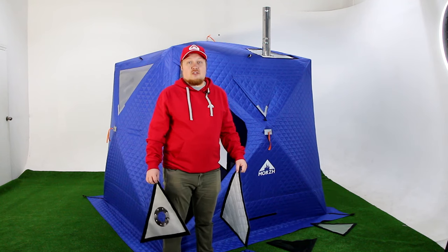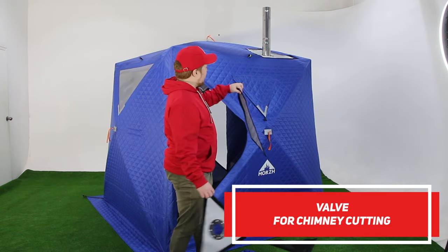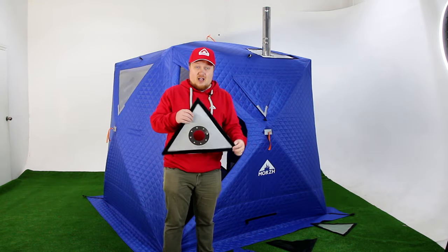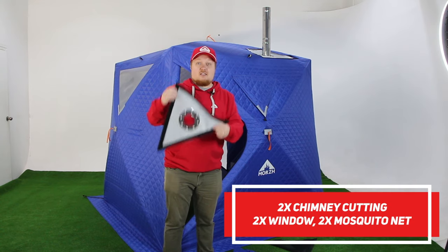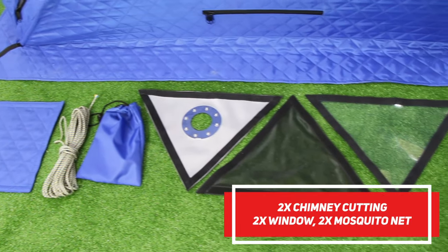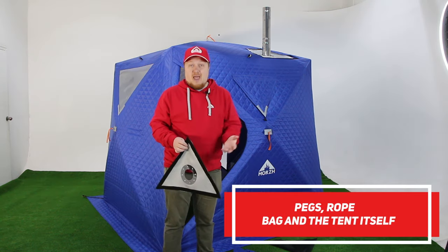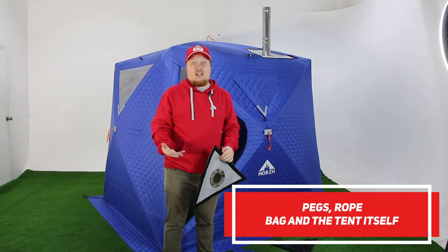The Morsh Cube kit includes a lot of things, such as a valve for the chimney cutting which attaches to the roof and makes it airtight. It also includes accessories for the multifunctional valve: a small chimney cutting, a small window, and a mosquito net for both multifunctional valves — so two sets of these. The kit also includes pegs, rope for fixing the tent, the tent itself, and the bag.